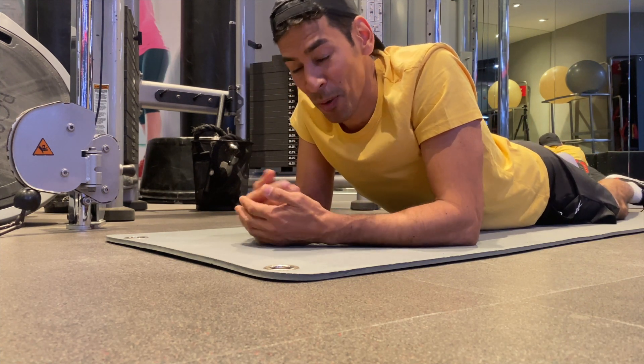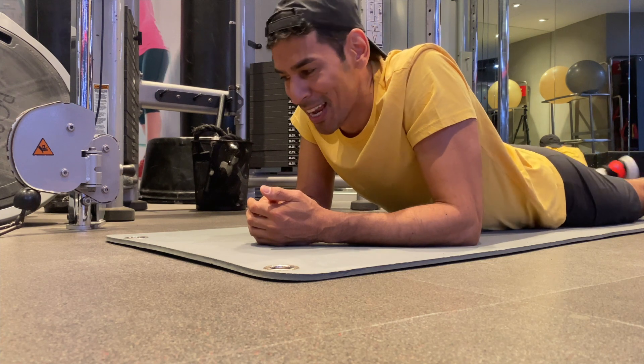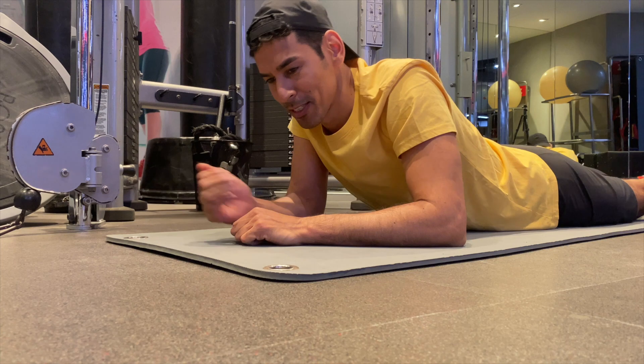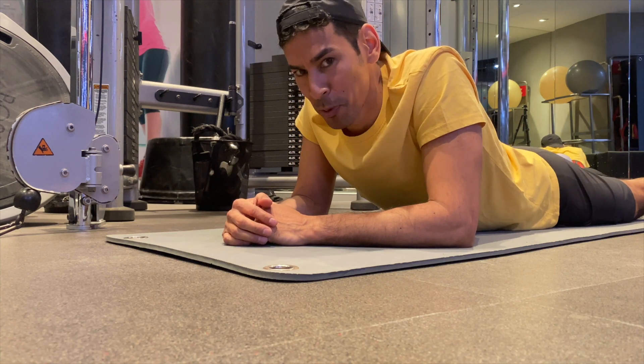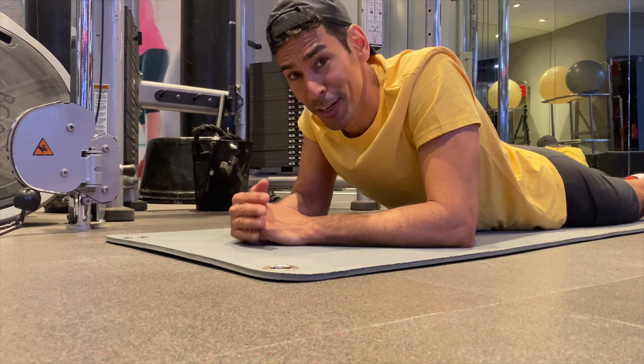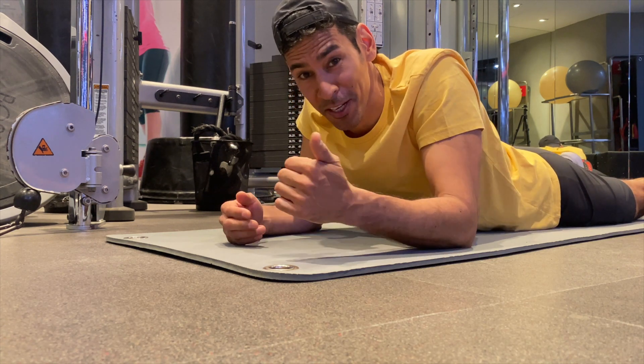It's great for all levels. It works the top, middle, bottom abs and it's not something that flexes the spine or bends it. So I think it's pretty good for a lot of people who are worried about their back. So give it a go, let me know how you get on. Thanks for watching and I'll see you on session three.